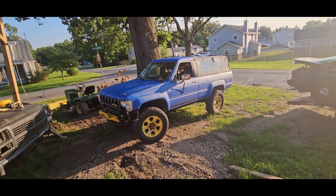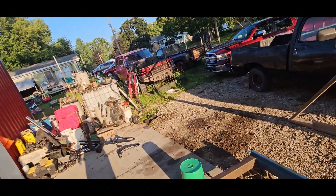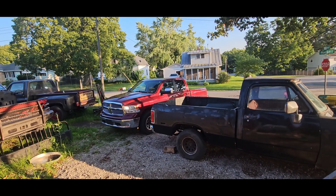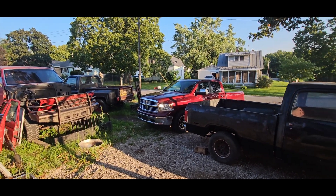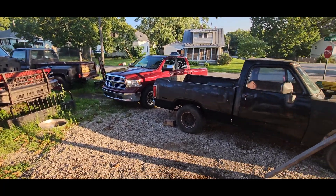Ladies and gentlemen, welcome back to The Driveway Engineer. I'm JR. That is my Toyota with the Mercedes OM617. That is my Ram with the VM648 — the EcoDiesel. So I'm going to show you guys today how I process the fuel that I use in both of these trucks, and that Power Stroke when it's running.